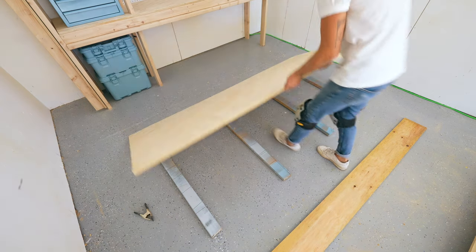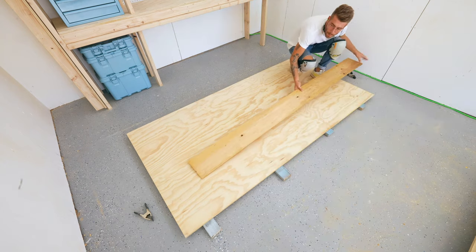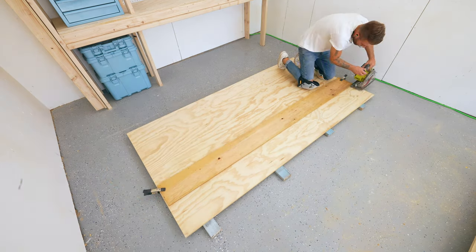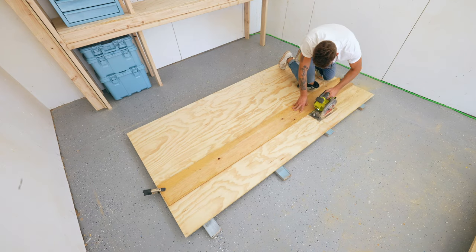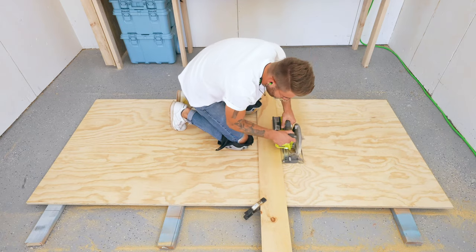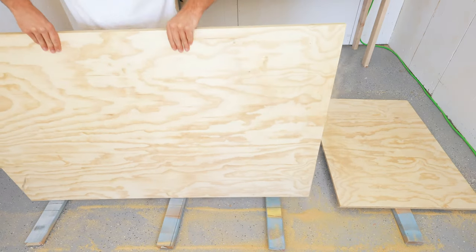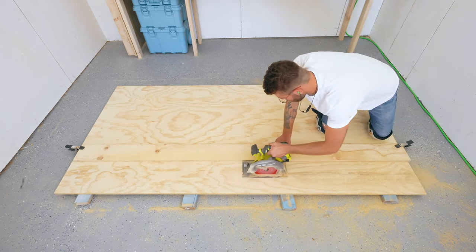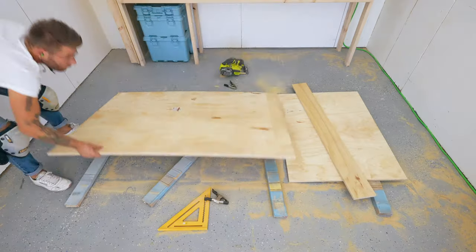I'm going to be building this entire project out of three-quarter inch radiata pine plywood and I started cutting my pieces to size with a circular saw and straight edge. I'm going to need four pieces just like this that are 42 by 64 inches, and pro tip: it's really convenient to cut plywood on some scrap two by fours.